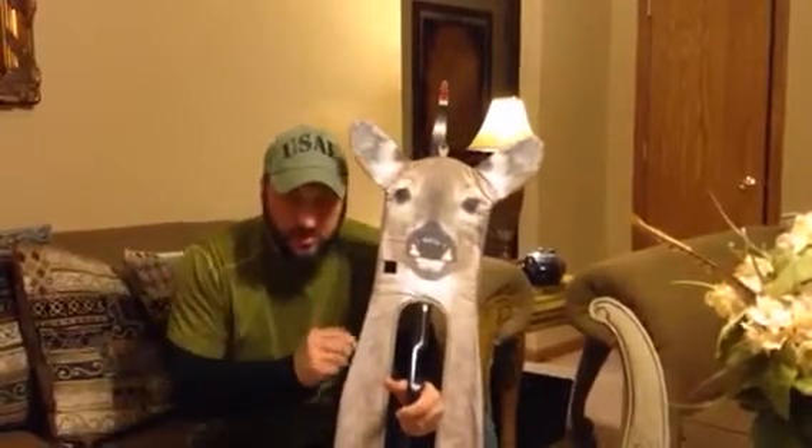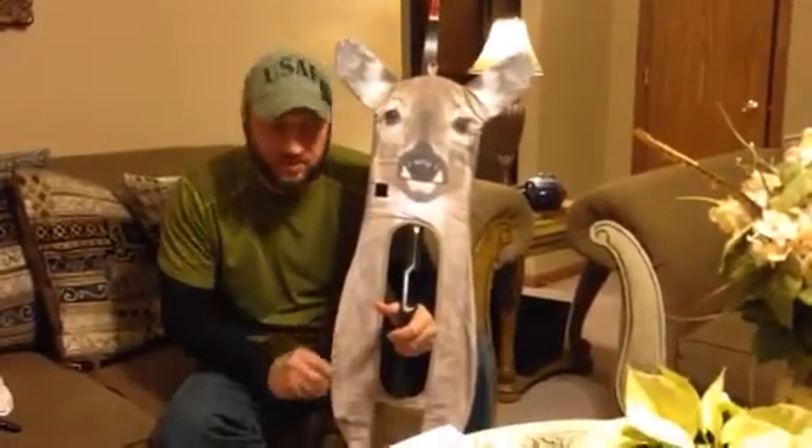It just rolls up. It's got a little spring — stainless steel wire in it — and it just rolls up and puts away. This is the Stalker Decoy by Ultimate Predator. This is the Mule Deer.